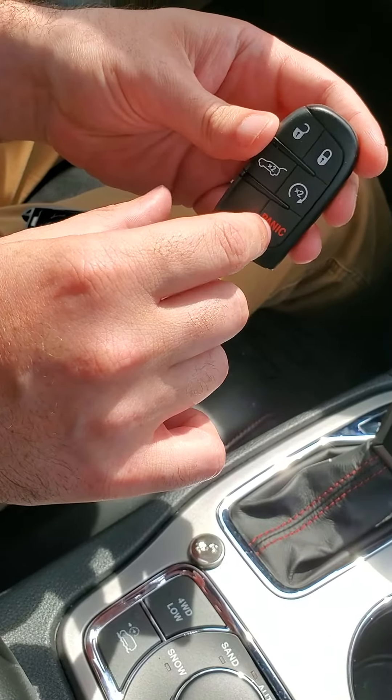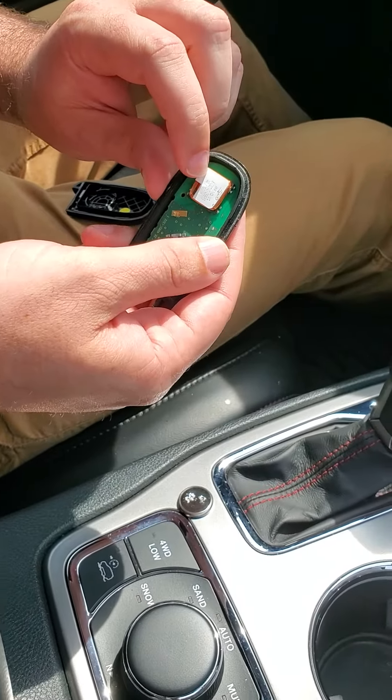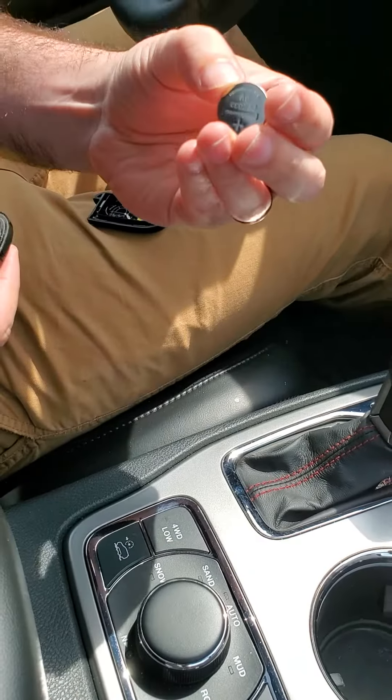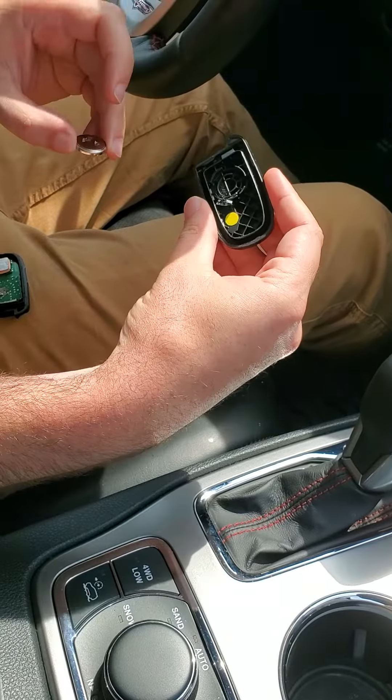The fob tells the vehicle that the fob is inside so you can start it. That's the wireless transmitter right there, and then you have the battery which is a little 3-volt watch battery size that sits on the inside.